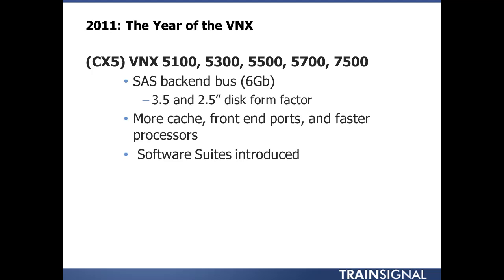In 2011 came the year of the VNX — the CX5, so to speak. They introduced the VNX 5100, 5300, 5500, 5700, and 7500, essentially five new arrays to market.